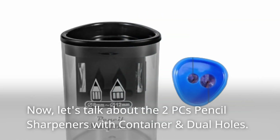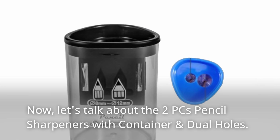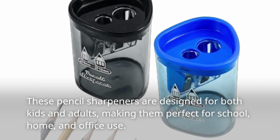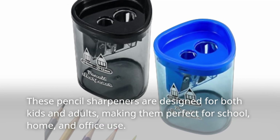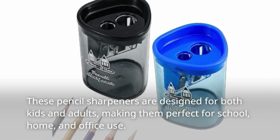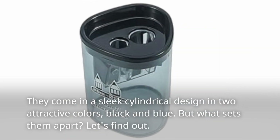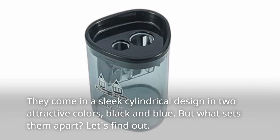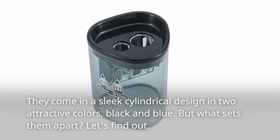Let's talk about the 2PC's Pencil Sharpeners with Container and Dual Holes. These pencil sharpeners are designed for both kids and adults, making them perfect for school, home, and office use. They come in a sleek cylindrical design in two attractive colors, black and blue. But what sets them apart? Let's find out.